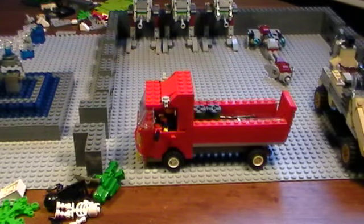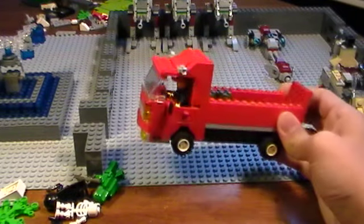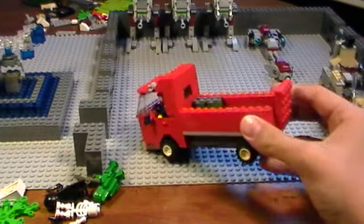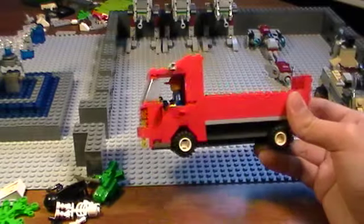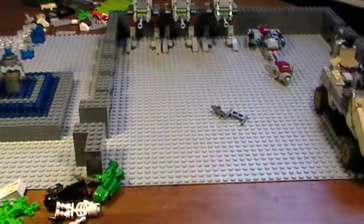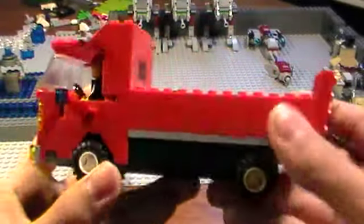Hey guys, Never Enough Lego, and today I'm going to be showing you my custom truck. It hasn't been opened yet. At first I was gonna make it a van, but it would be really, really red, so I'm probably gonna make another one sometime. I'm gonna start in the front.